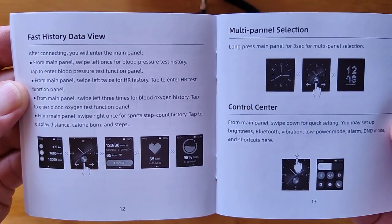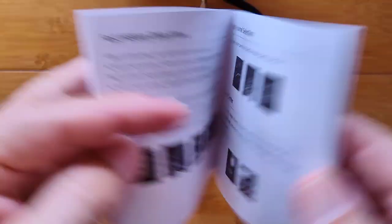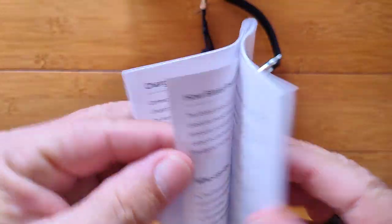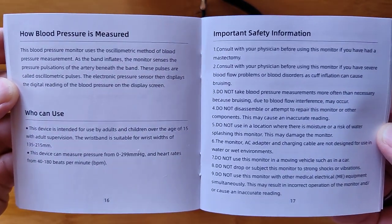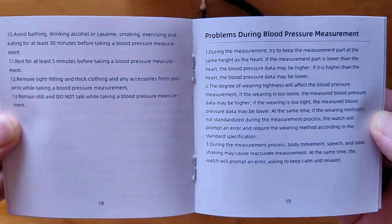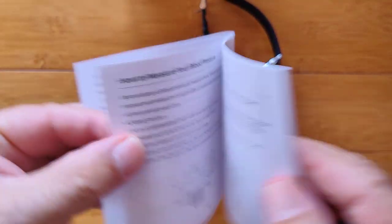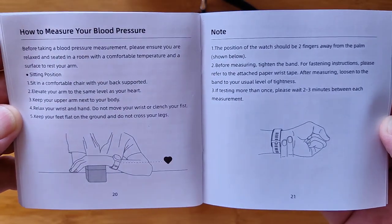Here's what you can do with it: main panel selection, you can change watch faces, a control center, charging, and then you get into the blood pressure function. The manual explains how it's measured. You can always freeze-frame any of these screens and read at your leisure, or look online — hopefully they'll have a PDF of the document available as well.